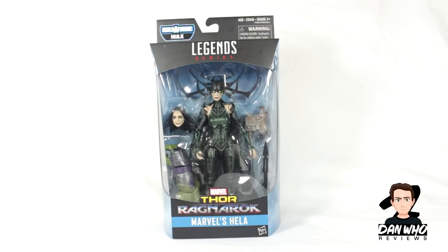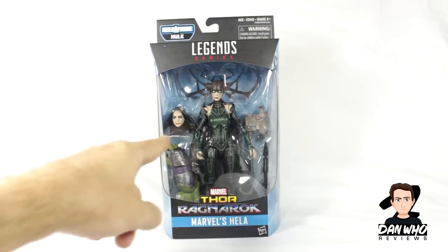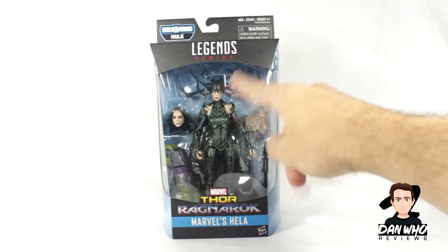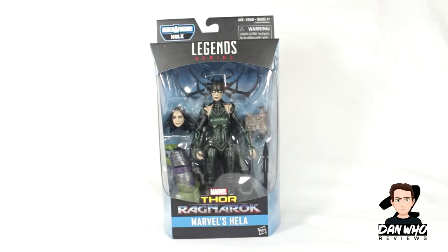Obviously the film doesn't come out until October but we've got these figures. In front of me we have probably my most anticipated figure of the wave — Marvel's Hela, played by Cate Blanchett in the film. As you can see we get an alternative head. I was so happy to see that when they revealed it, along with the comic style inspired head crown antlers — a crazy thing from Jack Kirby's brain. It looks really good.